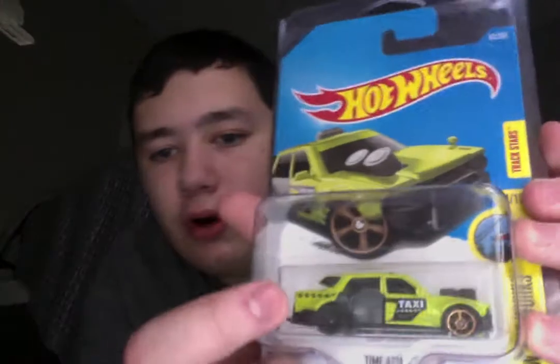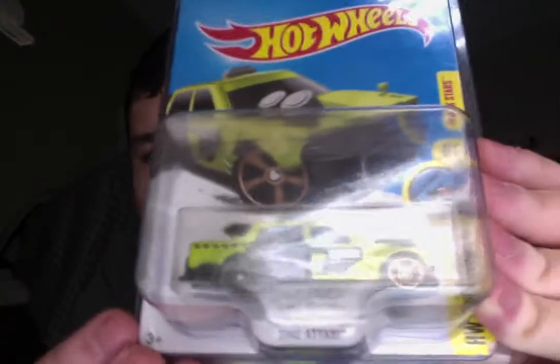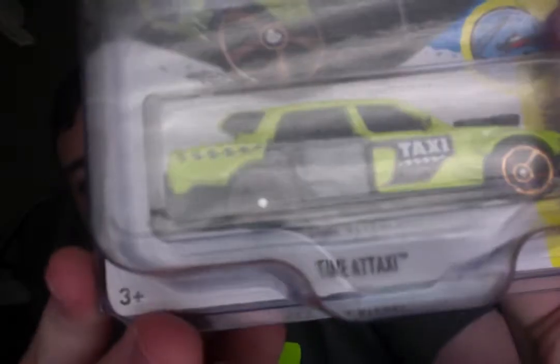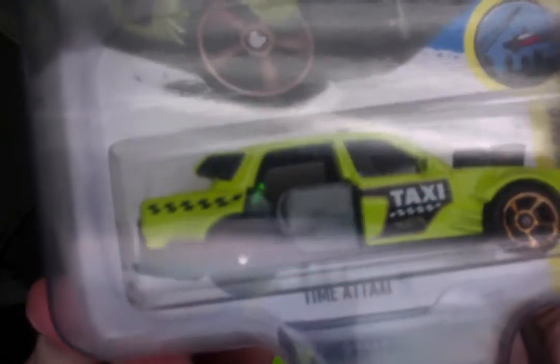Next up, this is actually a car that someone gave me. It is Time-A-Taxi, and the door is semi-developed — it's not fully developed all the way, so you can see it's partially deformed. Basically, Time-A-Taxi has a door piece that opens up.